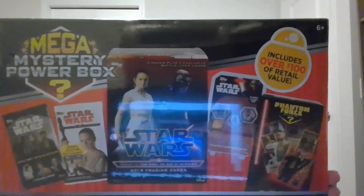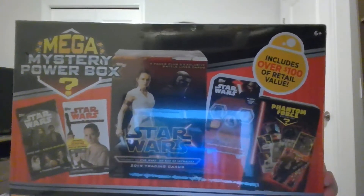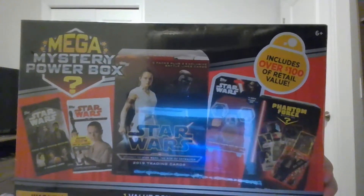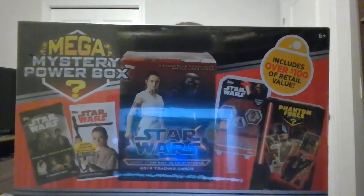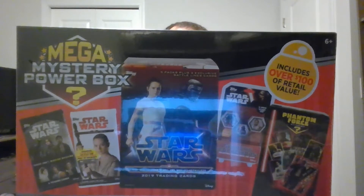It says on the box some of the different things that could be in it. Looks like it's a Phantom Force mystery box, Star Wars Rogue One mission briefing packs, 10 packs plus one medallion card of Force Awakens, some galactic connections — I don't know what that is, they're all new to me. It does say you get one value box, six fat packs, five packs, three starter decks, six boosters, ten bonus items, and one mystery item. Hopefully those aren't just options — let's go ahead and open it up.